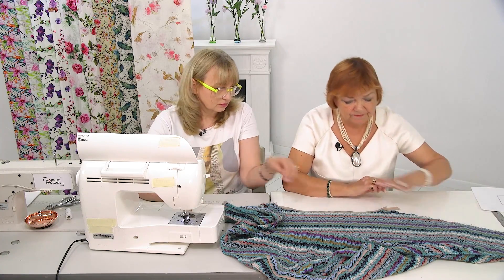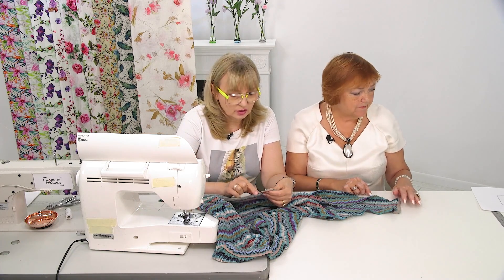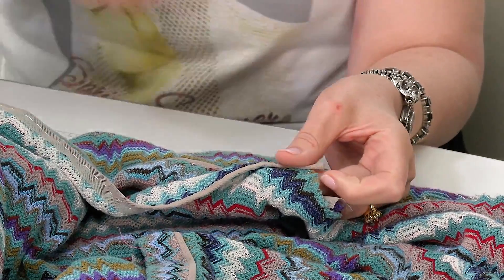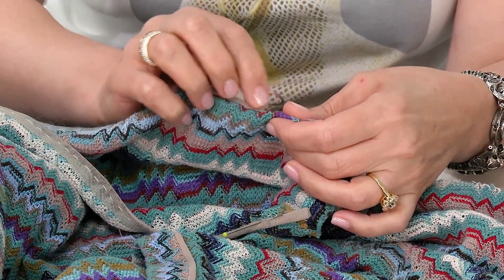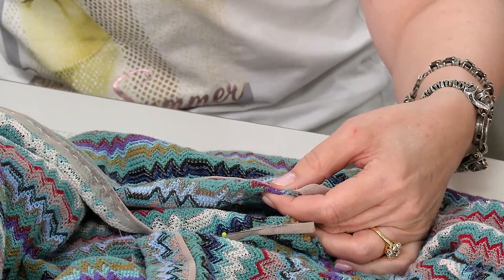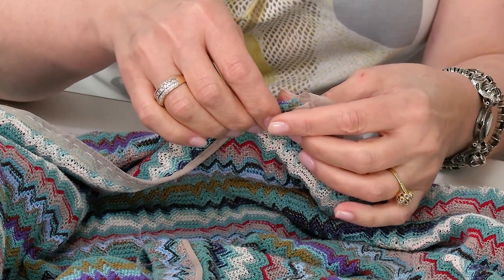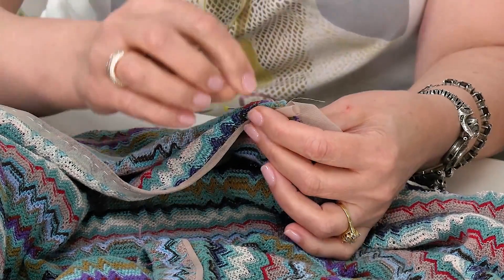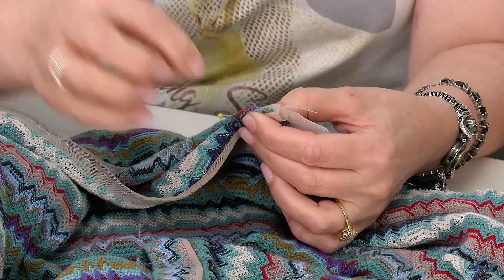We start basting the shoulder seam. At first, we fold about 1 to 1.2 centimeters here and there. Now we take the thread and secure it — that will become the start of the seam. Now we put the thread on the other side, and then take the thread on the other side again.